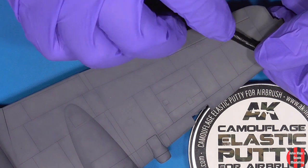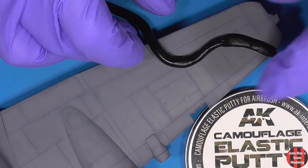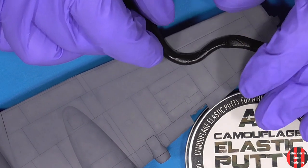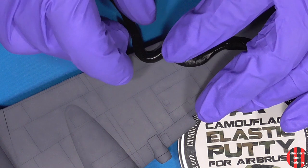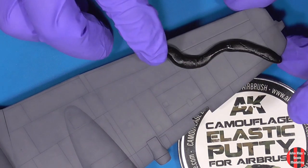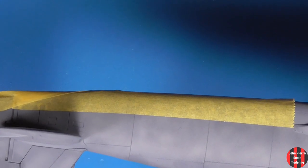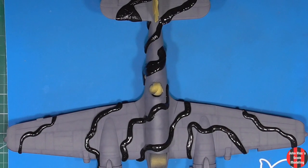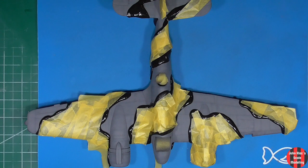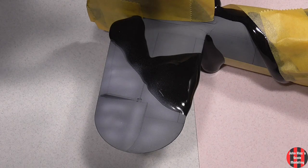I've tried different putties, and this is my favorite. I could use a fraction of this, but oh well. There's a hard edge on the camo pattern there. Before the camo color, I repeated the panel highlighting step, just not as pronounced as the first time.